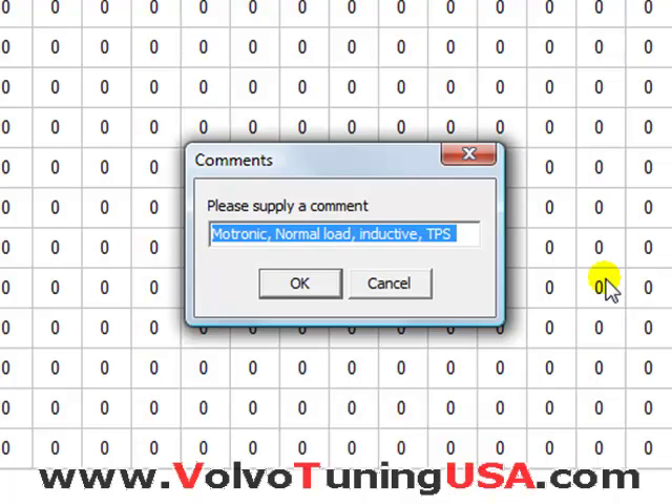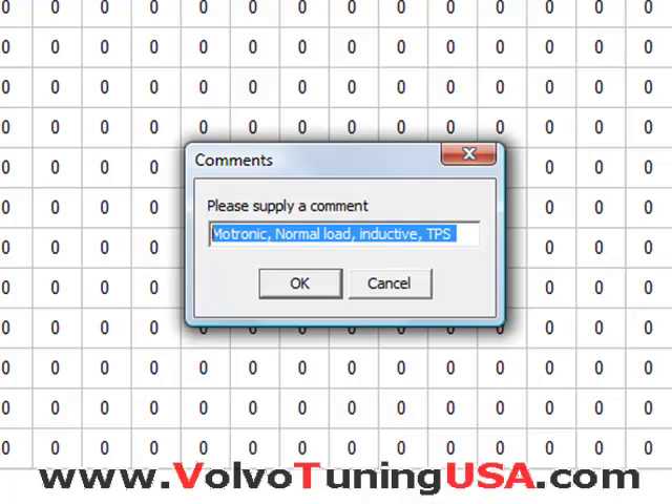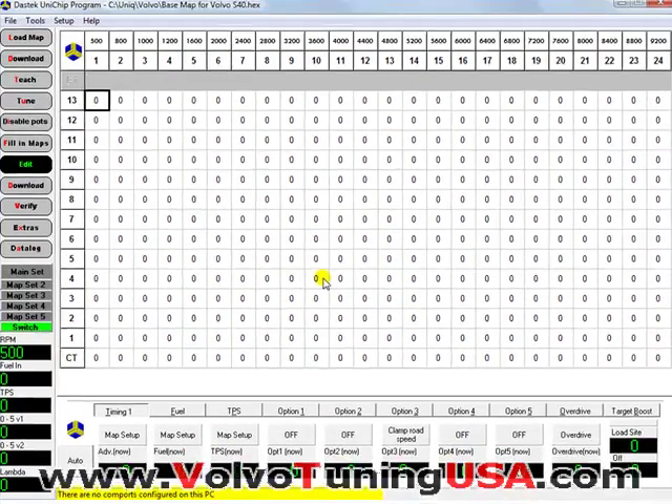I'm going to give it my new comment — I can call it whatever I want to. I can just click on it, highlight it, and say base map test or whatever you want. Click OK. And that's it, there we go.